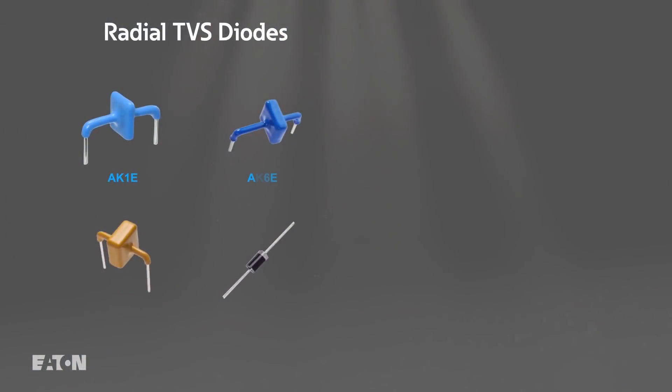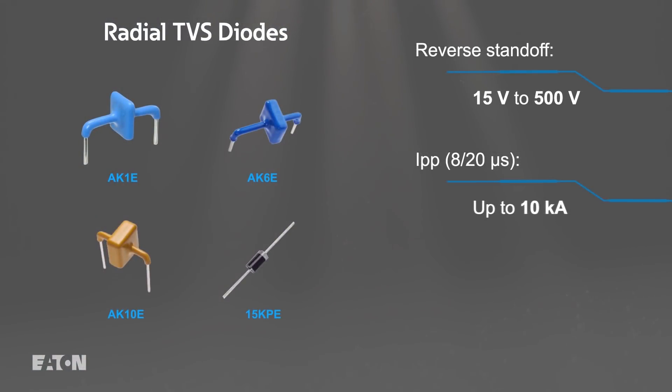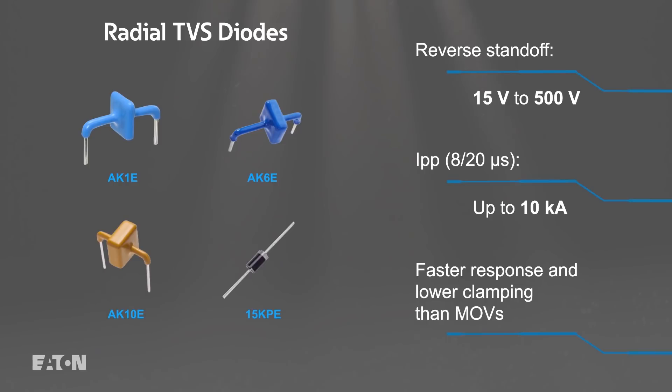Eaton's radial TVS diodes provide primary line protection in high-voltage AC and DC systems, with a faster response time and lower clamping voltages than MOVs. The compact devices offer peak current ratings up to 10,000 amps, and can be used in parallel to achieve optimal surge protection.